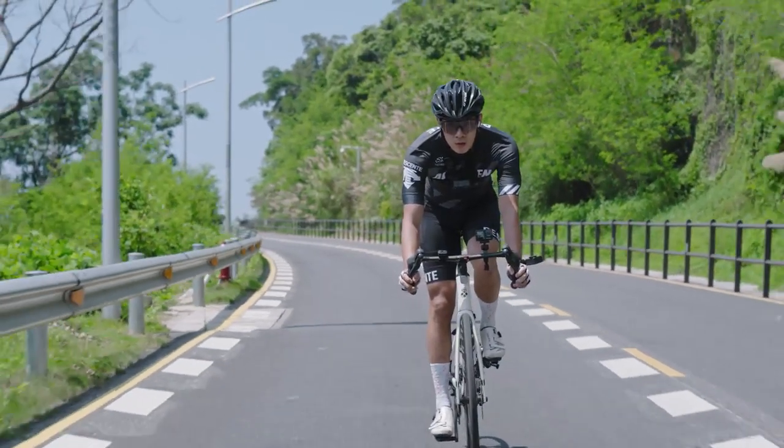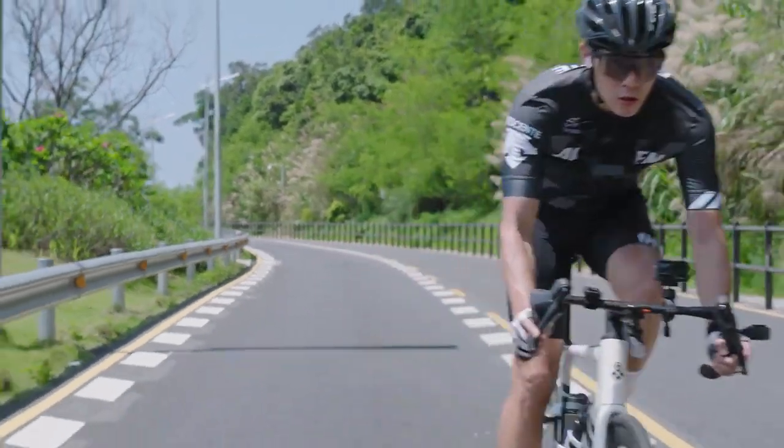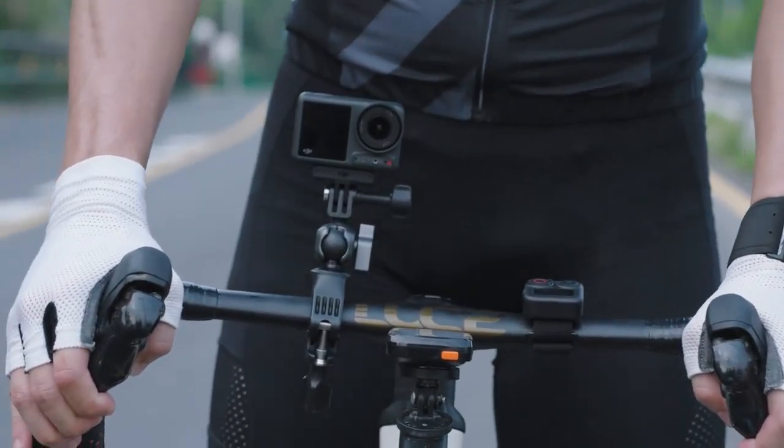The above showcases some interesting shooting positions and angles that can be achieved with the Osmo Action 4 and its accessories. Try it out by creating your cycling videos.